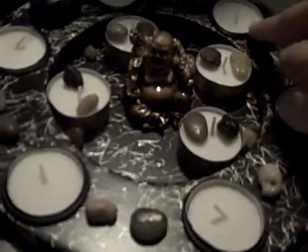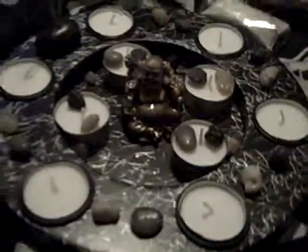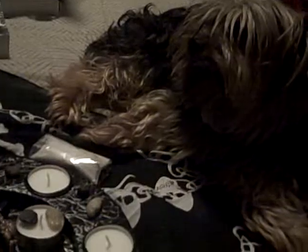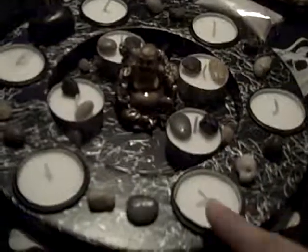It has six spots for the tea lights right there. Tea lights didn't come with it — I had to purchase them separately. There goes my dog, he needs a haircut so please don't look at him. Anyway, yeah — six spots for the tea lights.